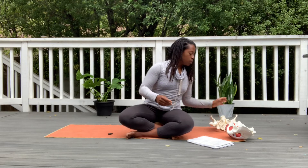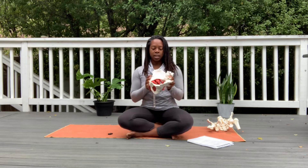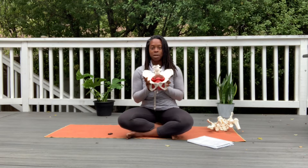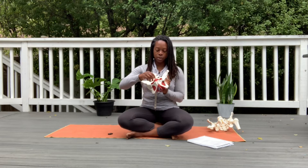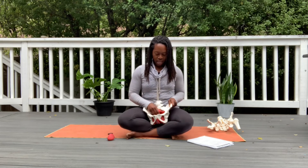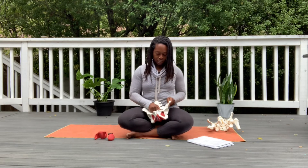Now we go on to some of the visceral — visceral refers to the organs. Inside of our pelvis, we like to think of it as like a bowl because it almost sits like a bowl, and inside of that bowl we have all of our organs. This is a female pelvis model, so it's going to be a little bit different than a male pelvis. I'm going to take out the bladder first, then we have our uterus, the vaginal canal, and on either side of the uterus are our ovaries and fallopian tubes. And then lastly, we have our rectum.